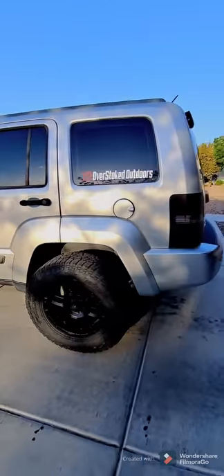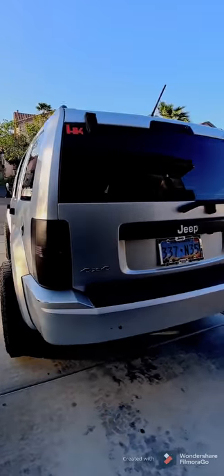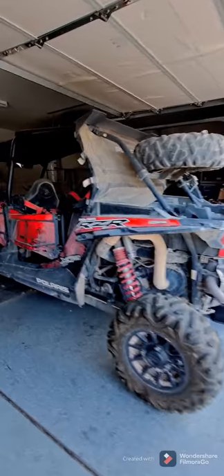On the way is the trailer hitch and the spare tire carrier, so we can get this thing out and get some more action coming for the channel. Got a couple more toys over there — stay tuned.